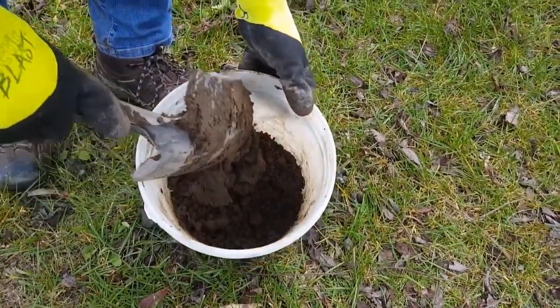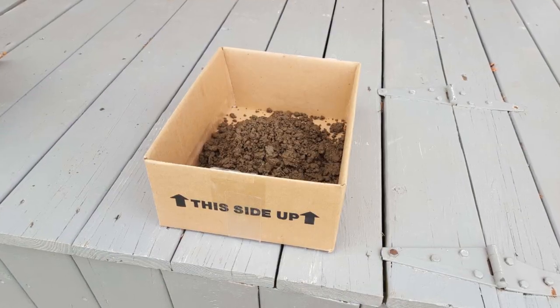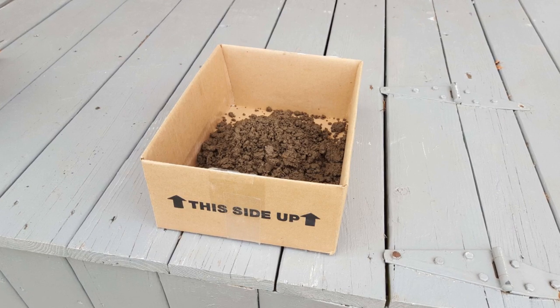Use your shovel to mix the subsamples together in the bucket. If the soil is wet, dump it out onto a piece of cardboard to air dry before packing it up.